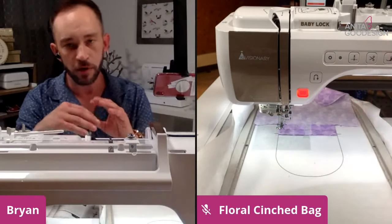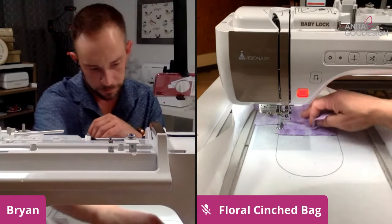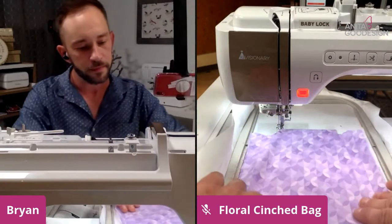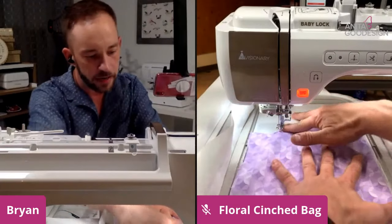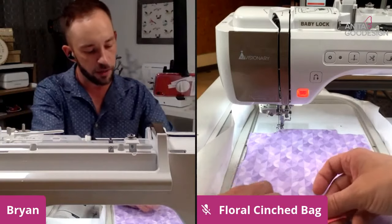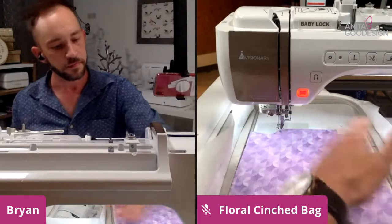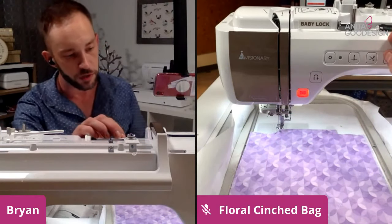We're going to go ahead and fold this whole thing down just like in step I. We're going to use our irons and give it a nice folded crease, pull it down. You can use another piece of tape if you like to tape it nice and taut to the bottom. Make sure there's no wrinkles, and of course you want to press your fabrics before you use them. We'll move over to step J.